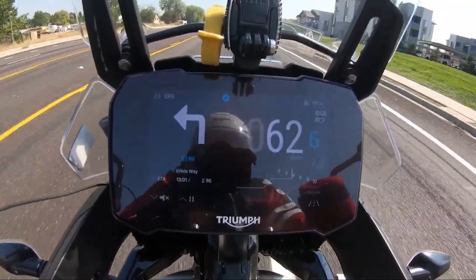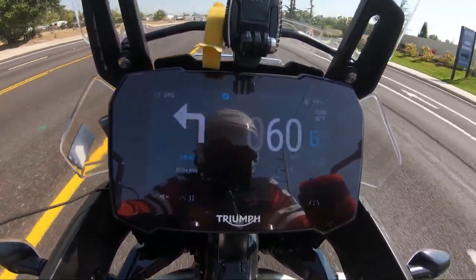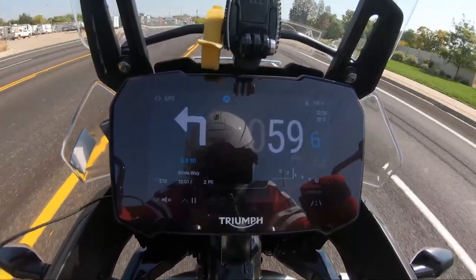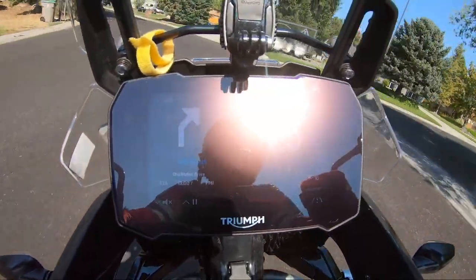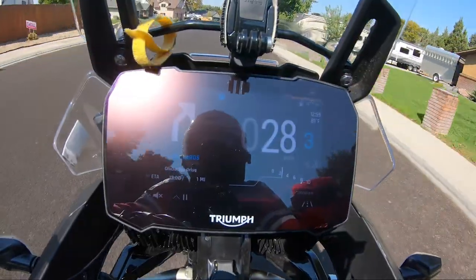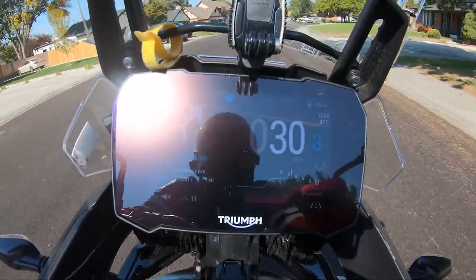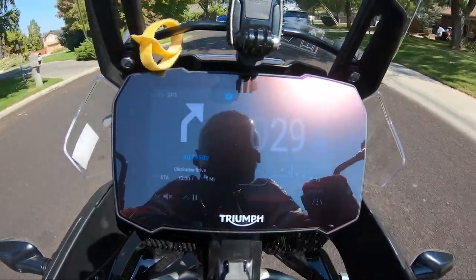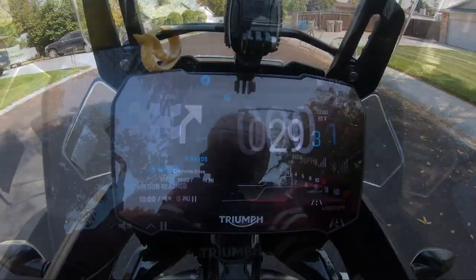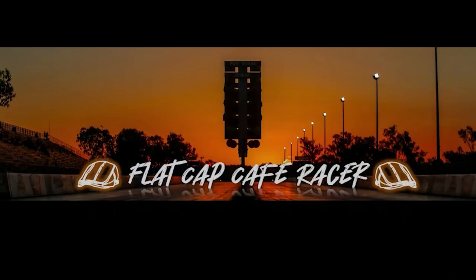If you've got any other questions, hopefully I can answer them in the comments. There may be a better way of doing this than what I just showed you, but it is a way and it does work. I hope this helped you out. This is Flat Cap Cafe Racer — for riding and racing, please subscribe.